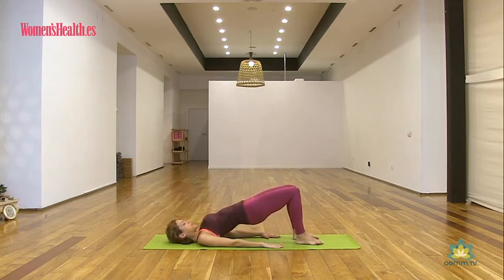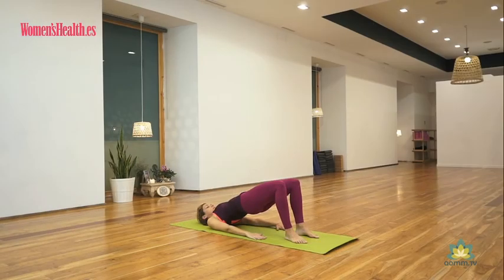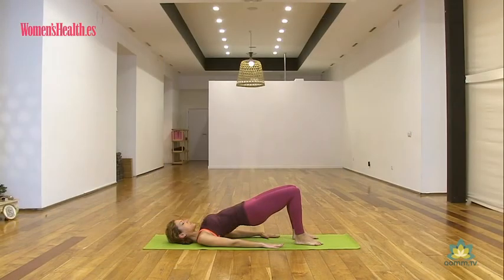Aquí nos vamos a quedar. Sigue respirando profundamente. Nota la estabilidad de la pelvis con la contracción de los glúteos y de las piernas. Ahora, manteniendo la pelvis en neutro, hay que hacer suaves pero profundas contracciones. Fíjate: bajas la pelvis a la mitad del camino, inhalas y al exhalar la subes. Empiezas a sentir cómo las nalgas, los glúteos, se van tonificando y se van calentando.